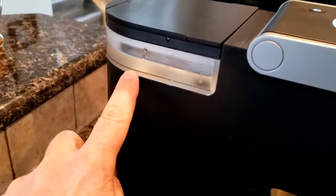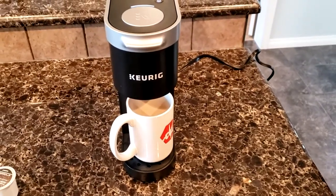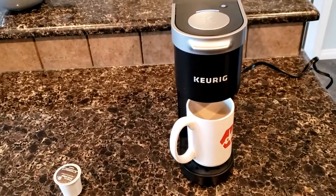What happens is the water starts draining and then it's going to heat up. It'll take about a minute or so — it'll seem like nothing's happening, but it just takes a minute to heat up. Then the coffee will start flowing and it'll be done. There you go.